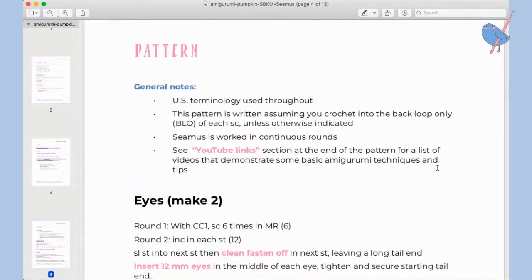US terminology is used throughout. The pattern is written assuming you crochet into the back loop only of each stitch unless otherwise indicated. For the eyes, stalk, and tendril, if you want to crochet under both loops because you prefer it, that's fine. But for the gourd part of the pumpkin it is quite important that you crochet in the back loop only where indicated — otherwise the design doesn't quite work.